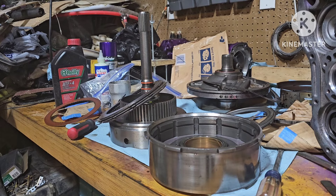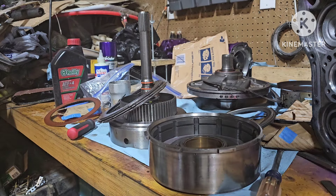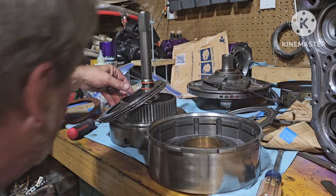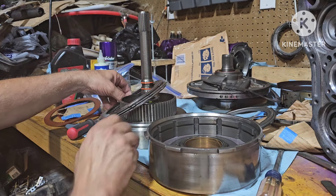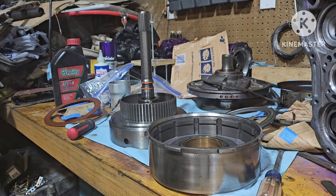Hey y'all, welcome back to Sidewinder Shed. What we're doing right now is I pretty much had this transmission together, and then I hooked up with Damien from First Responder Garage, and what he sent me — this is the direct drive clutch on the transmission itself.